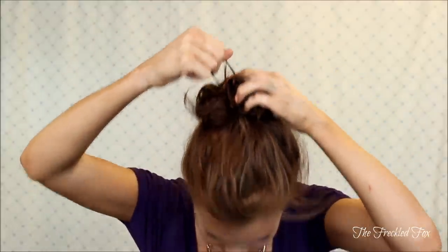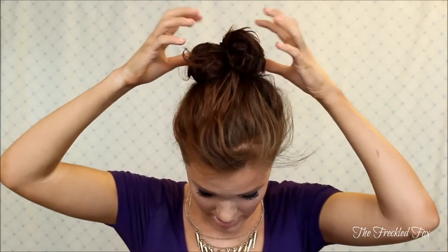Then you're gonna twist it, come across, grab it, and only let go halfway through. Once you've gotten halfway over the bun, let go and release it — so you've gone over one and a half times. Now your bun is done!